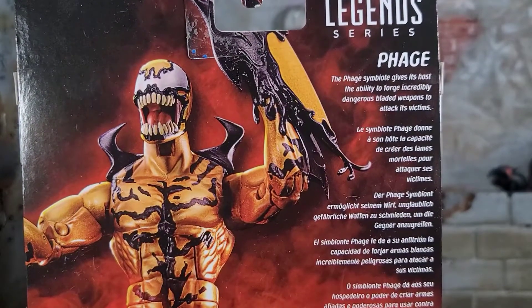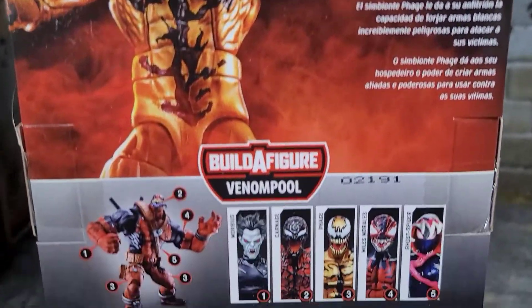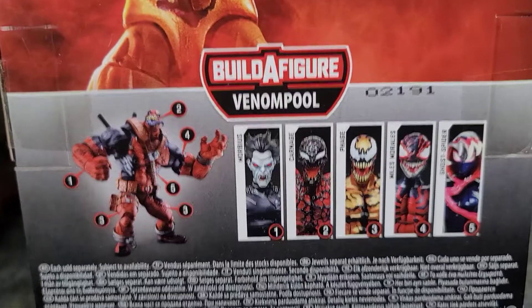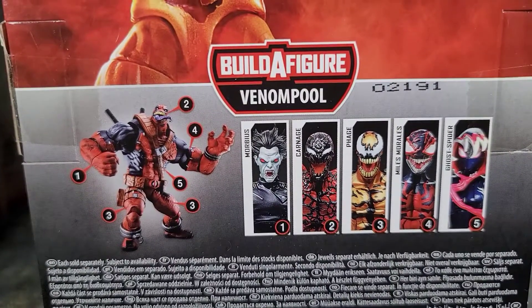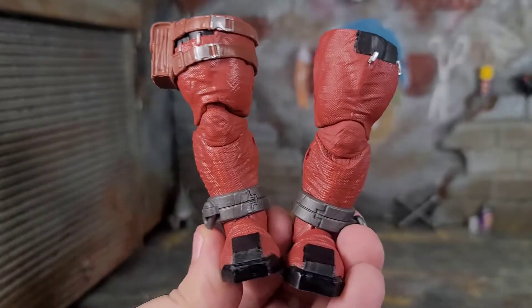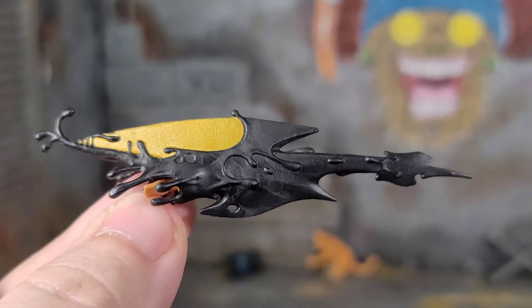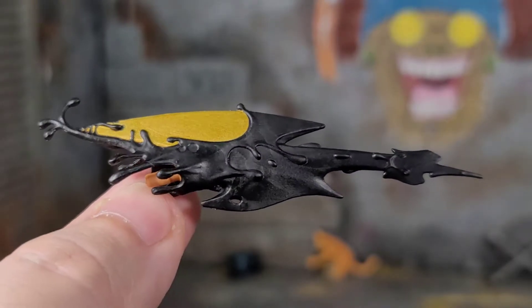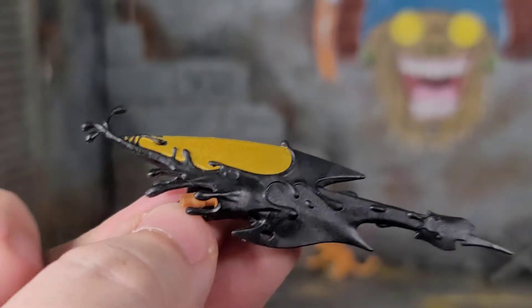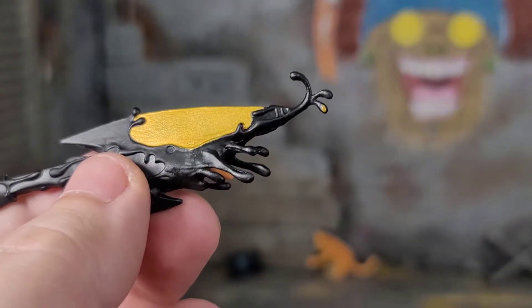On the back of the box, we got Phage all posed up pretty poorly. Some read-up information, so feel free to pause it if you want to read it. And then we got everybody you have to collect to build Venom Pool. I still got to get my Carnage and Venom from Antonio Towns, but until I get those, I'm going in sequential order. Phage comes with the little chunky Thunder Thighs of Venom Pool. The main accessory that Phage comes with is an altered hand, and it's looking awesome. It's just the symbiotic blade being formed. You got this gold blade showing through the black. The black's all gloopy and sloppy. This is a pretty freaking cool piece.